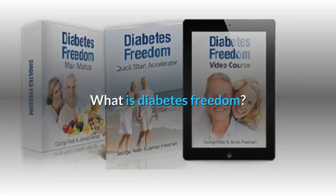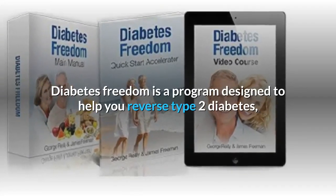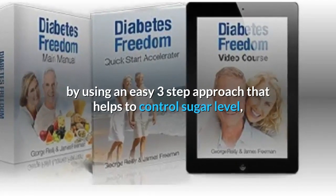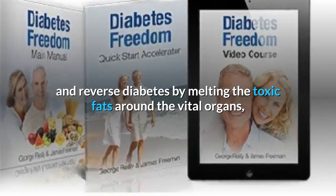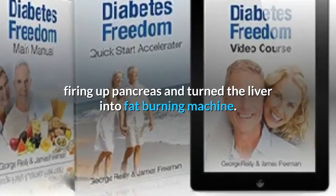What is Diabetes Freedom? Diabetes Freedom is a program designed to help you reverse type 2 diabetes by using an easy three-step approach that helps to control sugar levels and reverse diabetes by melting the toxic fats around the vital organs, firing up the pancreas, and turning the liver into a fat-burning machine.